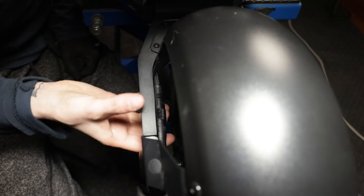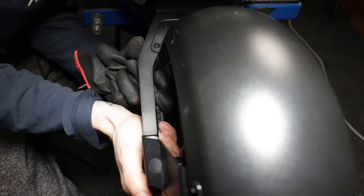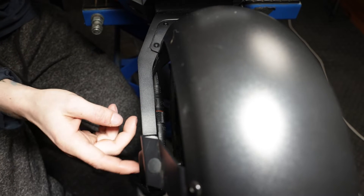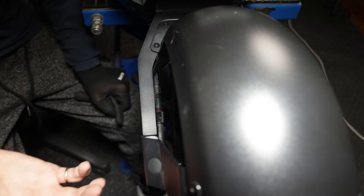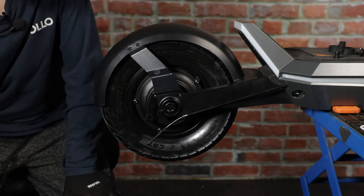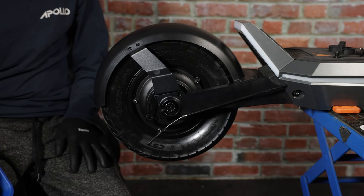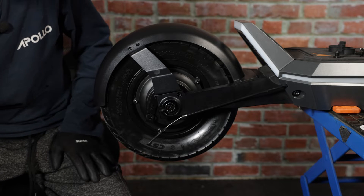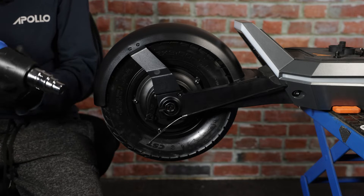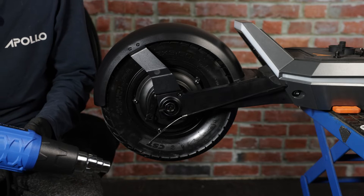Next we'll go ahead and disconnect the motor from its quick connector — unscrew the quick connect. Then we'll go ahead and loosen the motor nuts. Once we pull the motor from the swing arm, the connector will disconnect. You may notice that you're having a hard time removing the nuts from the motor — this is because they add loctite to the nuts.